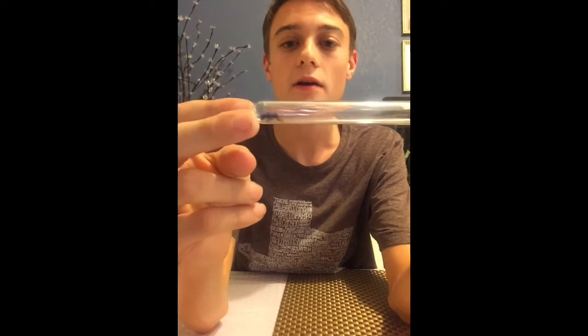I caught this one outside — I live in Texas. They're found in drier, sandy areas.